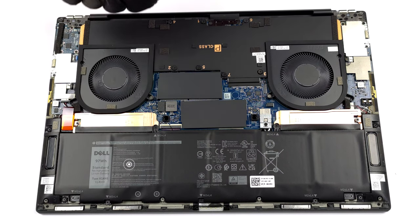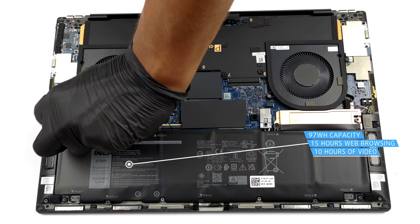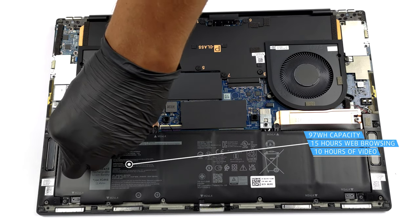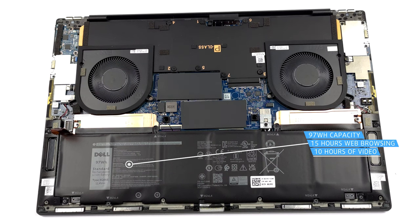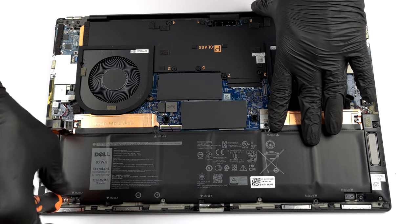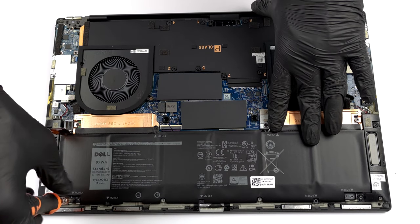The huge 97Wh battery pack inside lasts for nearly 15 hours of web browsing, or about 10 hours of video playback. To take it out, you would need to unplug the connector from the motherboard and undo all seven Phillips head screws keeping it in place.